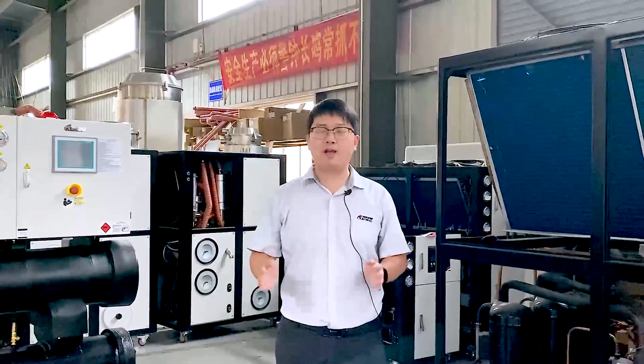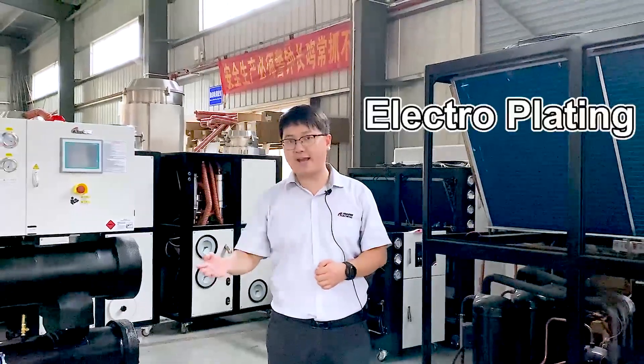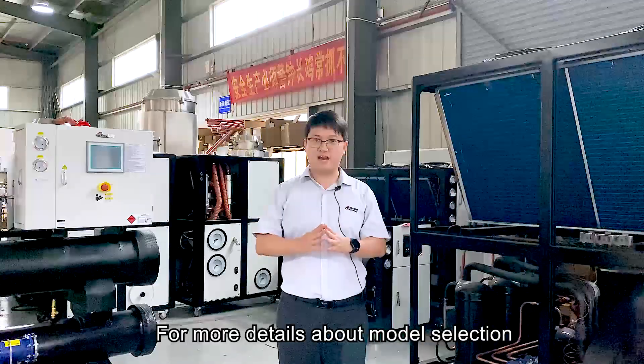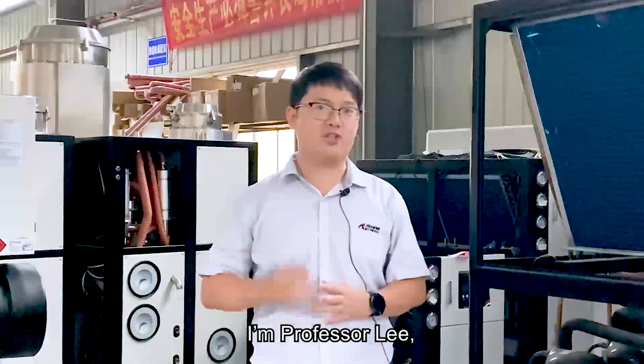They are also widely used in metal plating, chemical, pharmaceuticals, and many other different industries. For more details about model selection, please contact us. See you next time!